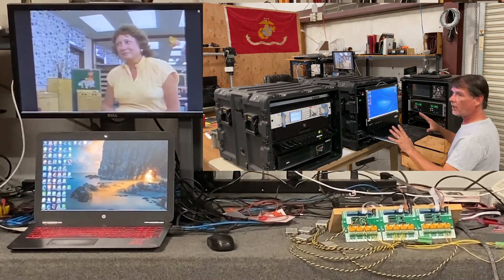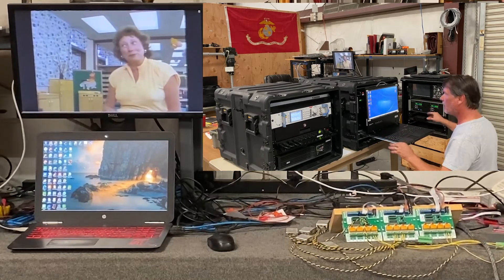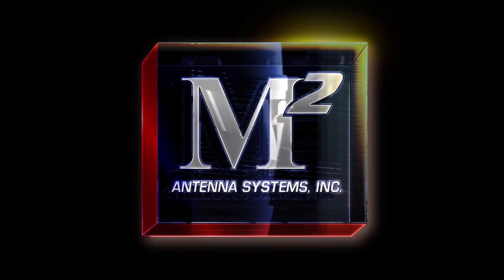Everything at this point in time has been integrated. Now it's just time to finish building the RF enclosure now that all of the components have come back in from paint, from fabrication, from manufacturing, and everything's ready to go. That's going to be one of our next steps and probably one of our next videos as well, showing that integration. Thank you very much for visiting M2 Antenna Systems, and have a great day.